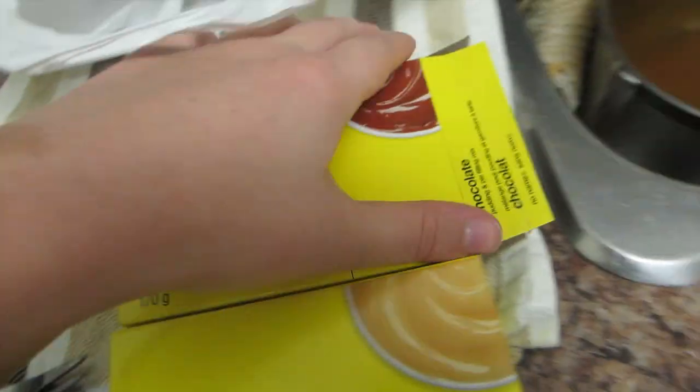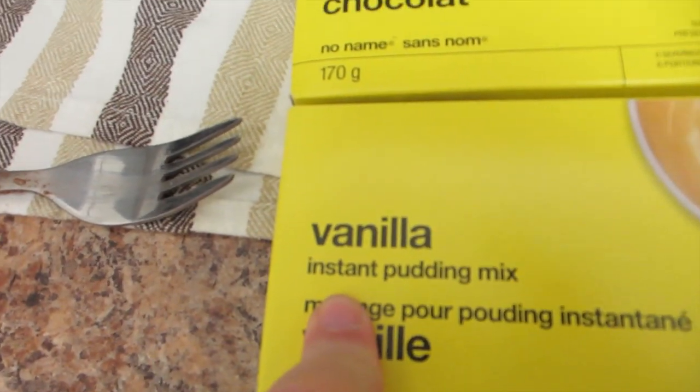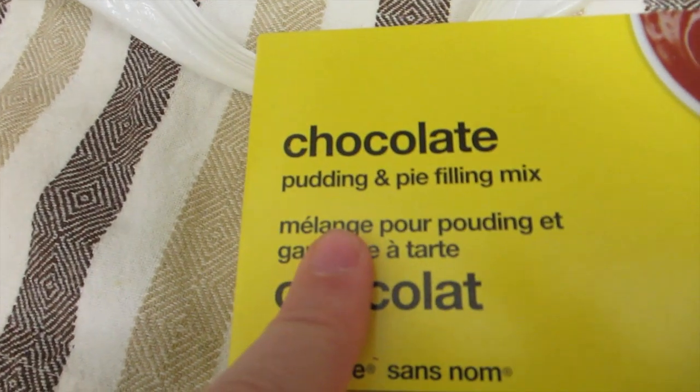I'm making this and reading the box and it requires three cups of milk. The vanilla only required two cups of milk and had instructions for either stovetop or microwave. Then I checked the front of the box — the vanilla I had previously was instant pudding, but this one is actually pudding and pie filling mix, so it's not instant pudding.